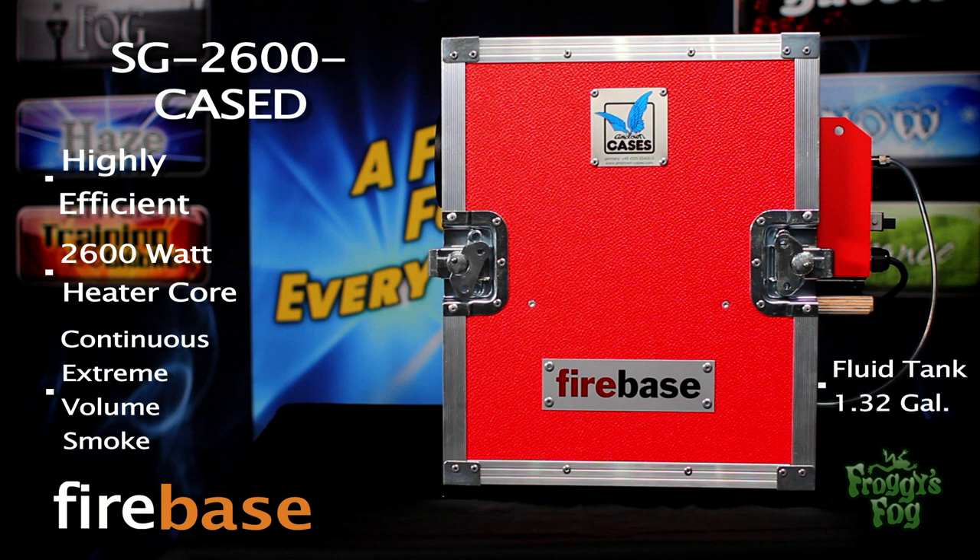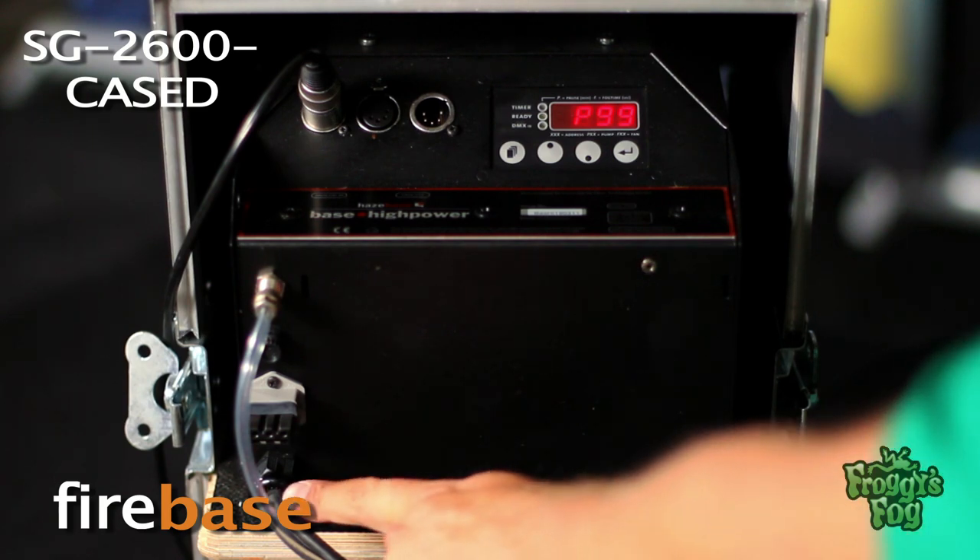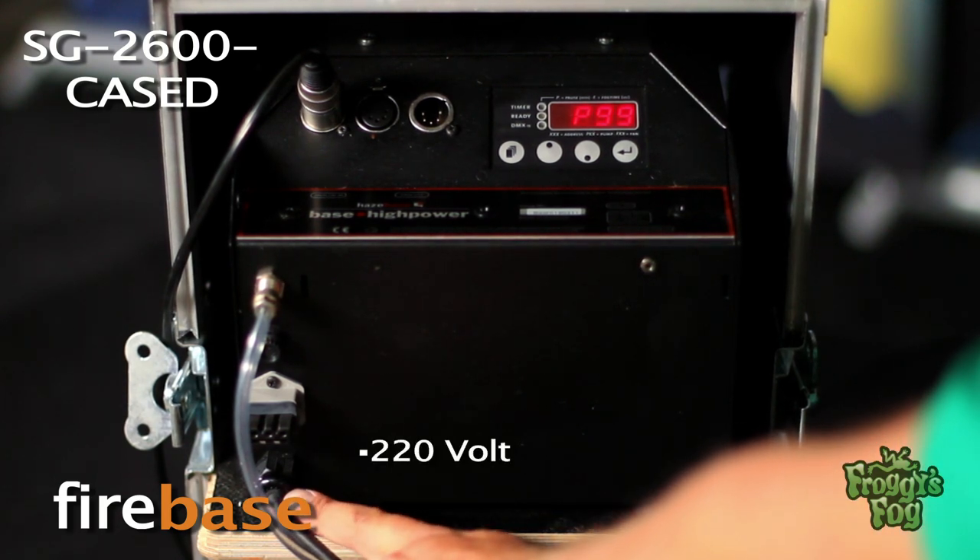The fluid tank has a 1.32 gallon capacity, or the line can be run to an external fluid source. The SG 2600 Cased comes with a 220 volt power input.